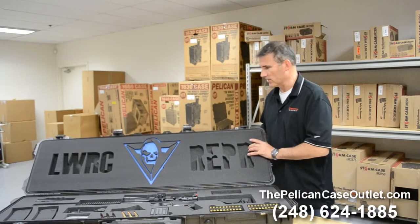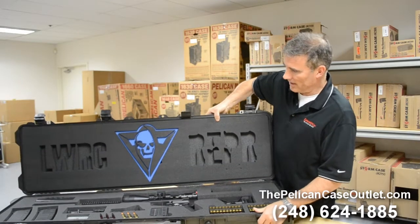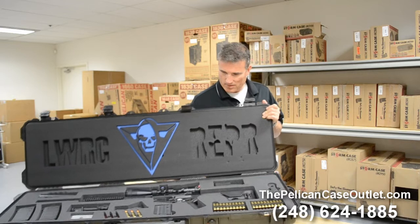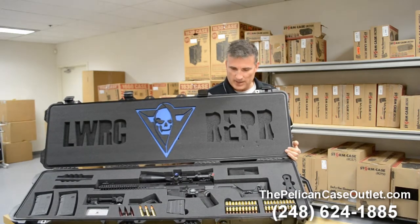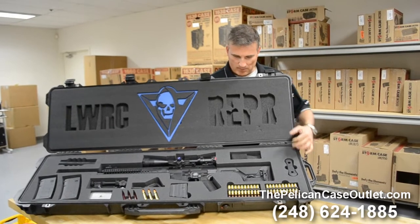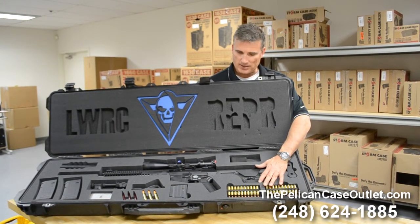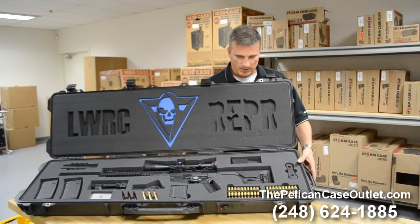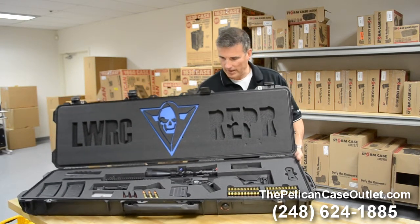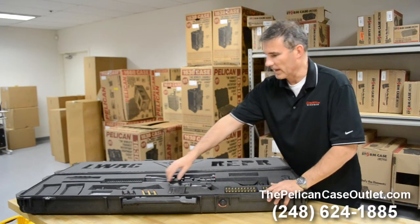I'm going to angle this up so you can see a little bit better. Hopefully you can see it all pretty well on the camera. You've got the rifle obviously right in the middle here. Got a tactical knife. Got a number of magazines and bullets over to the side. It's also got some snap caps.